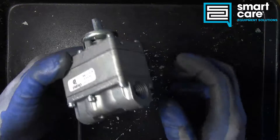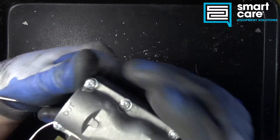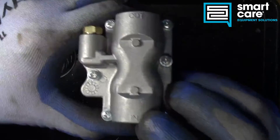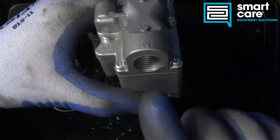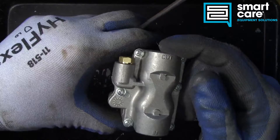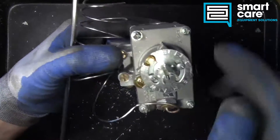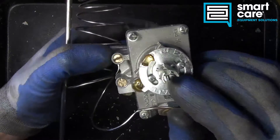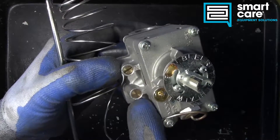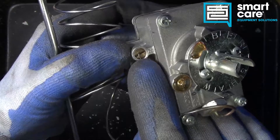If we take a look at the casting, the body of the valve, there are several different things we can note. In the bottom, we have casting labeled 'in' and 'out.' 'In' is our incoming gas supply and 'out' is our main burner gas supply. Looking at the rest of the valve, you can see there are some adjustments on the face, and also two screws off to the side — one labeled P for pilot and the other labeled B for bypass.